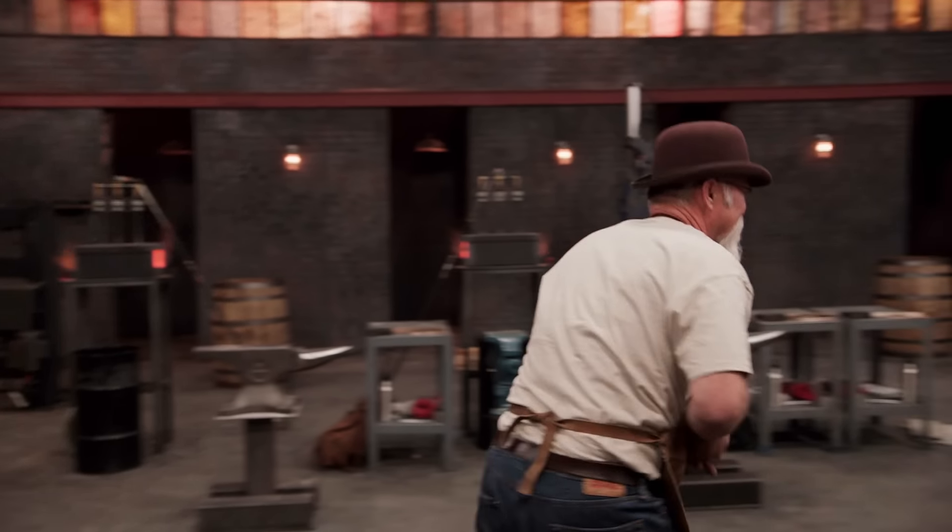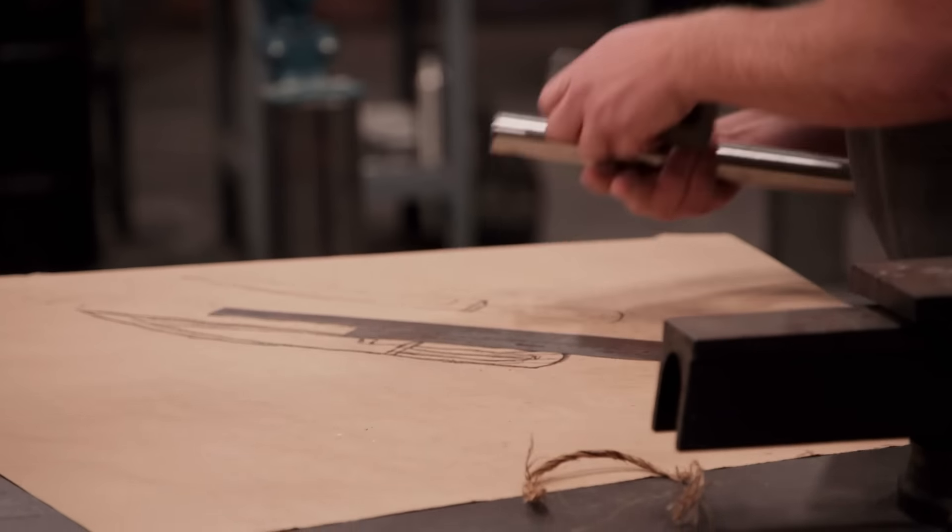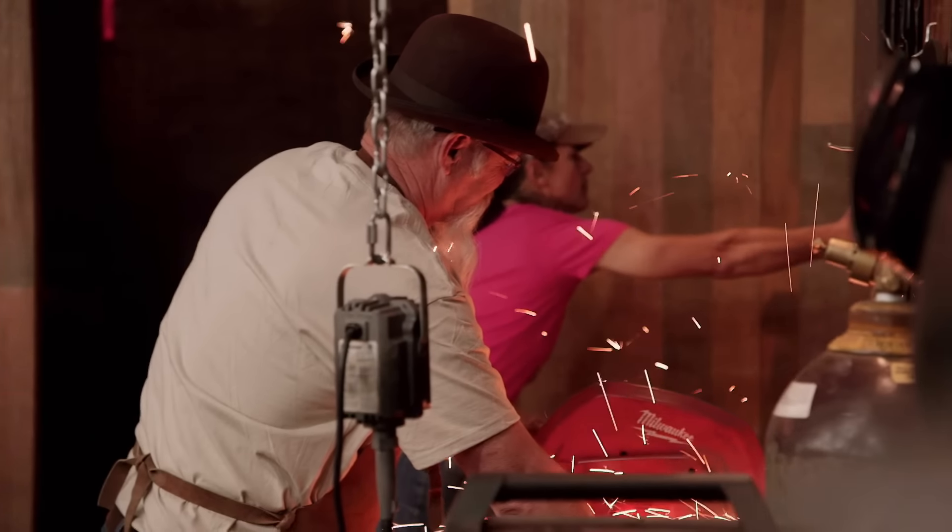Your three-hour forging period starts now. Here we go. It's like the start of a marathon — there's always a couple of guys that come out hot and then have to throttle it back down.